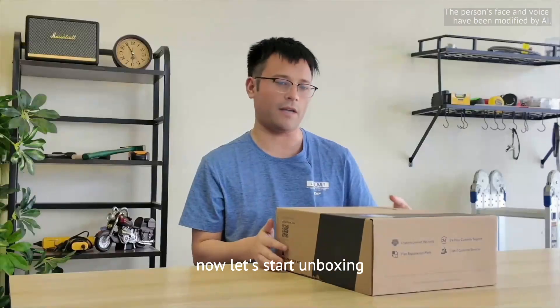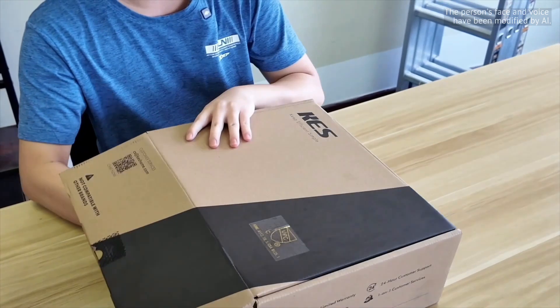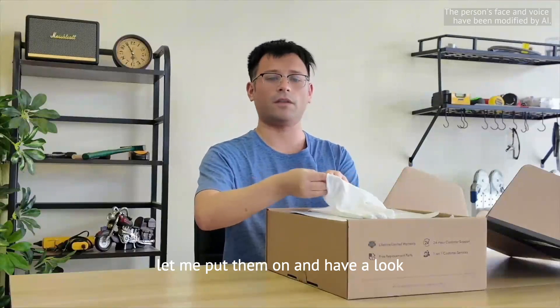Now let's start unboxing. They provide a pair of gloves, which is very thoughtful. Let me put them on and have a look.